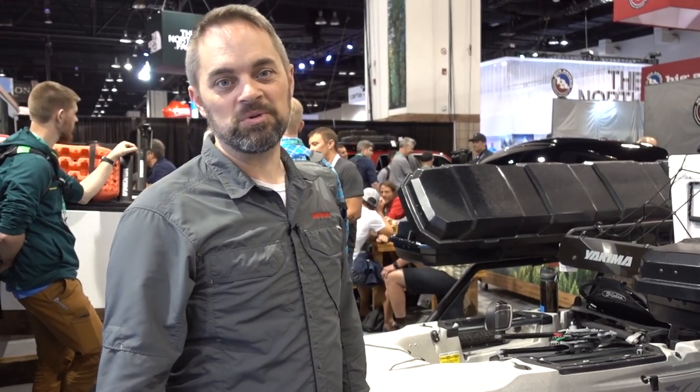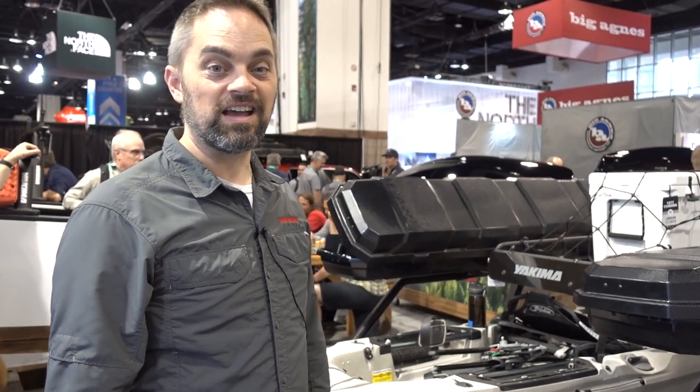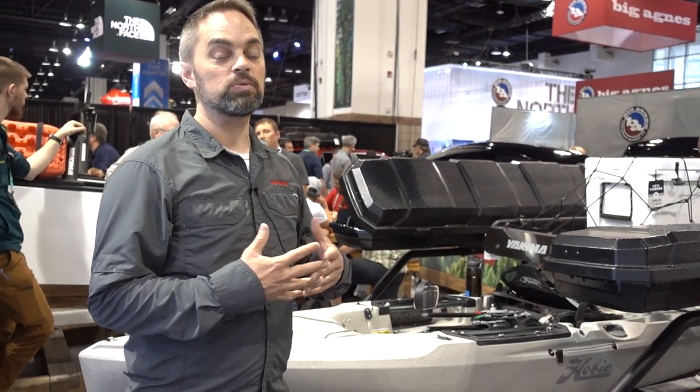Hi everybody, this is Garrett from Yakima, here to show you the Easy Rider trailer. This is a kayak trailer and multi-sport trailer designed specifically to help you take your gear to the water safely and easily.